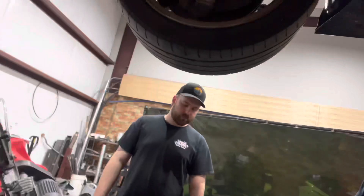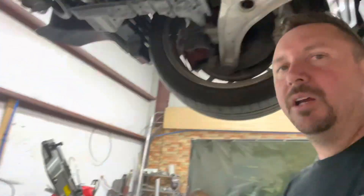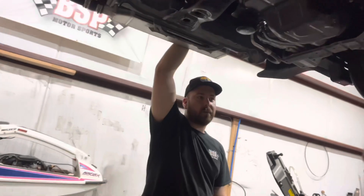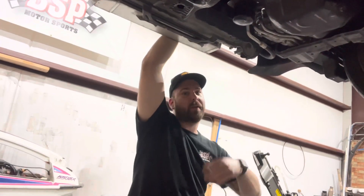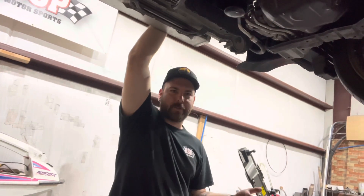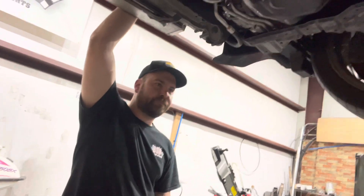We already had a shorty axle we got from the junkyard a while back before we knew this was not a limited slip. So we have some leftover parts for sure — we spent a little more than we needed to, but I think it's worth it to have this thing already shaved. And honestly, for what we got — the actual limited slip axle from the junkyard came with so many extra parts that we would have spent hundreds of dollars on — even though we had to buy two axles, I think we still came out on top.